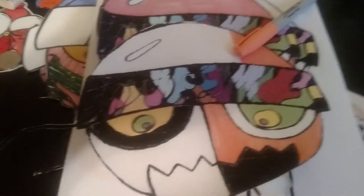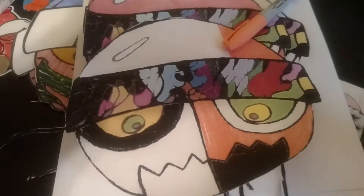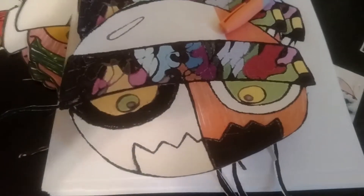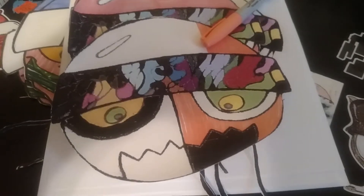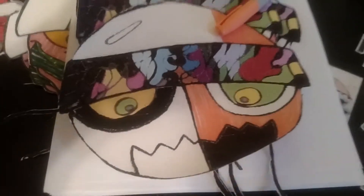I also have pins, and I'm going to throw those in for free every time you order. And if you don't want to buy a shirt or a bracelet, I'm also going to add a sticker pack with assorted stickers of mine on my store.